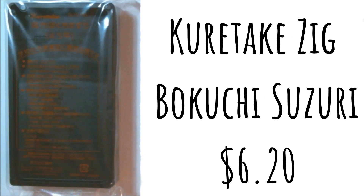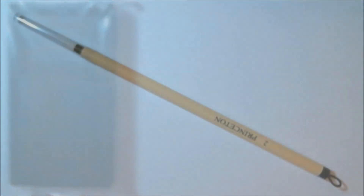Next we have the item that we actually mix the ink in with the water. It is a Kuretake Zieg Bokuchi Suzuri — the retail price for this is normally six dollars and twenty cents. You add water to the reservoir and slowly rub the solid ink stick against the slightly grained texture of the Suzuri to create your ink. I do like this concept — I like the idea of being able to mix the color you need, and I think a stick of ink is actually going to last a very long time this way.